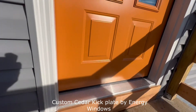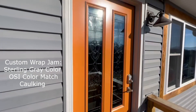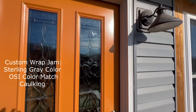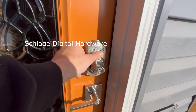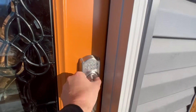I went with more of a contemporary look. I did a cedar kick plate, and the jamb on the outside is a custom wrap jamb — sterling gray is the color, with OSI color match caulking. You can see the Schlage digital hardware.